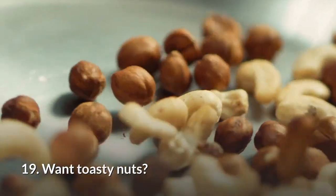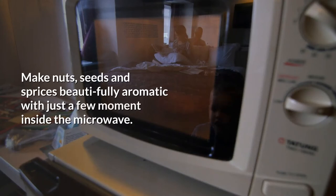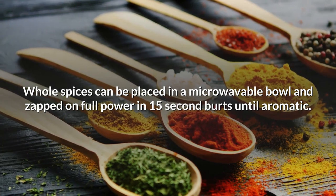19. Want toasty nuts? Toasting nuts and spices. Make nuts, seeds, and spices beautifully aromatic with just a few moments inside the microwave. Whole spices can be placed in a microwavable bowl and zapped on full power in 15-second bursts until aromatic.